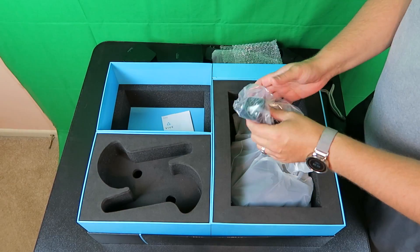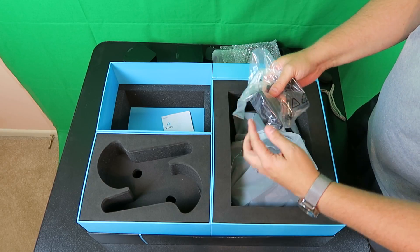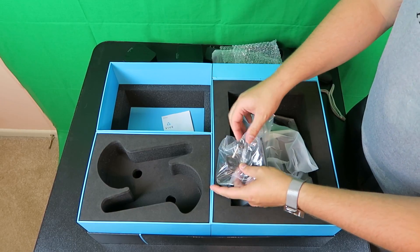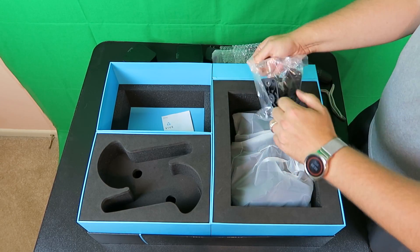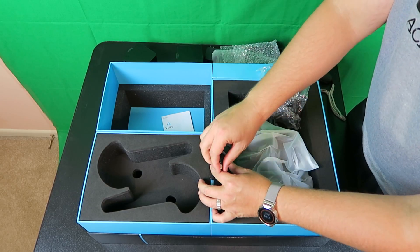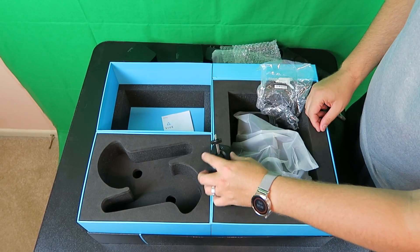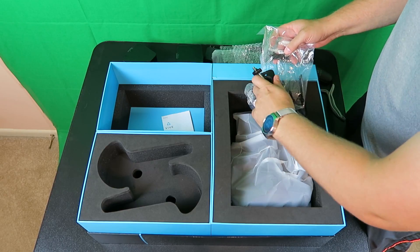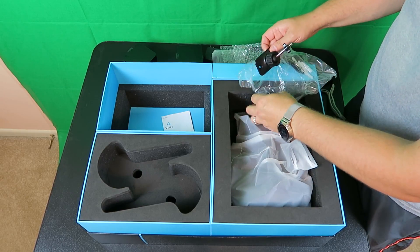Just a little base station mounting guide. Basically this is the part that mounts onto your wall, and then this is just a little swivel. So this part goes on your wall and then this allows you to mount that base anywhere you want. Make sure you separate them so it covers the entire room, and make sure that they're high enough.